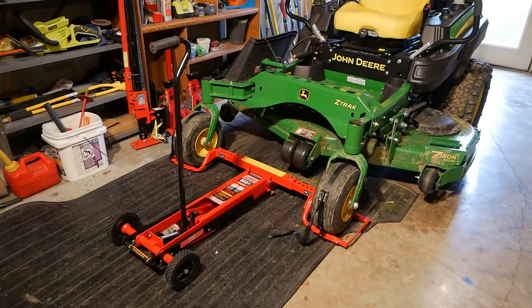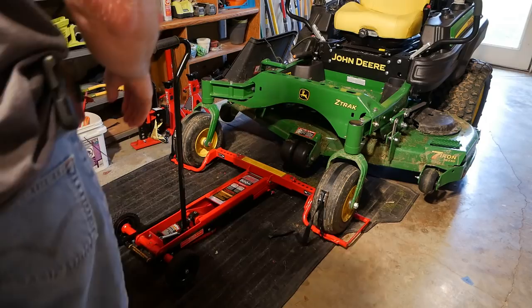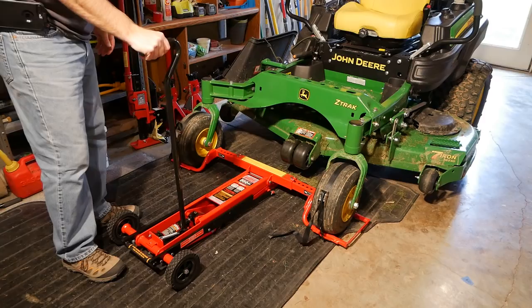I'm going to quickly go over this Mojack HDL mower jack. Basically it's a hydraulic bottle jack that you use to pump and lift up the mower. This is only rated for 500 pounds.